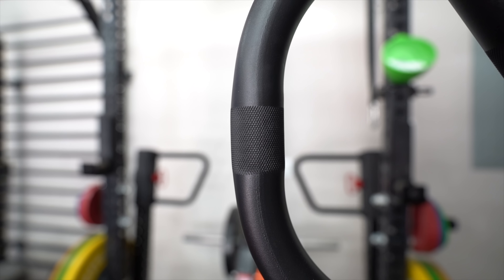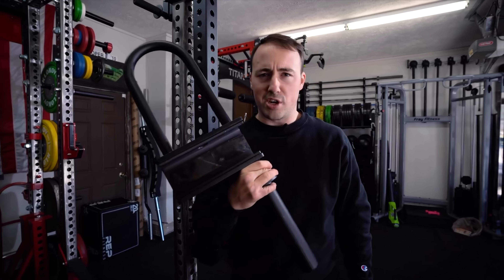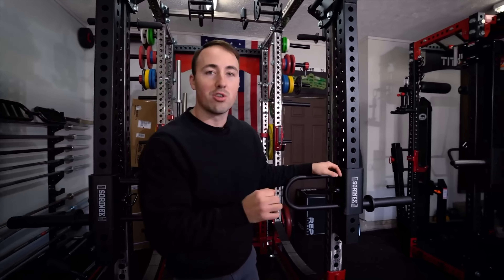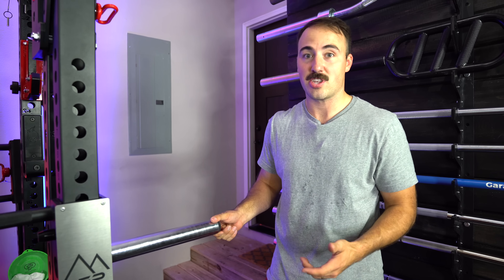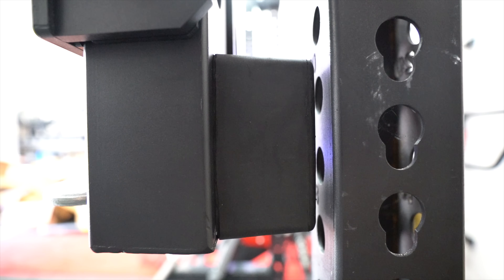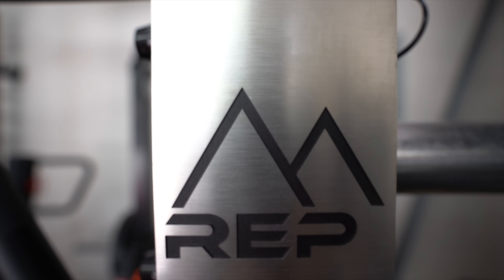They've thought of some great features. One is they've decided to knurl the entire handle assembly — there's a knurl pattern, and while it would've been nice if they extended it farther, it's better than nothing. Both Rogue and Sorinx leave knurling off their handle assembly entirely. They're also using a chrome tube here. Rogue uses stainless steel which won't corrode and looks great over time. Sorinx uses powder coat that ends up chipping. Chrome is a good middle option — cheaper than stainless, it will corrode a little over time, but it won't mar and scratch like powder coat. They've also got rubber grips on the back, easy-to-change hitch pins, and a stainless laser-cut mountain logo.